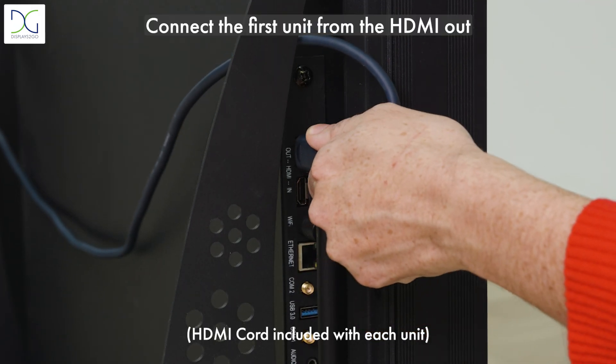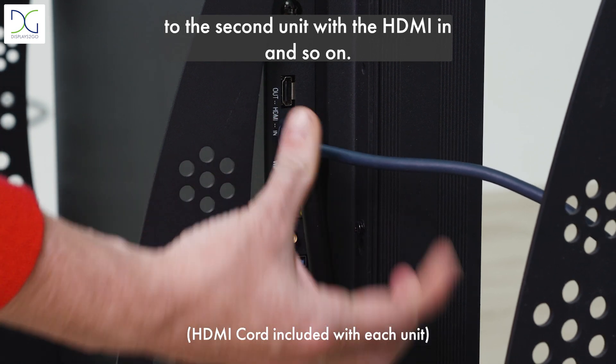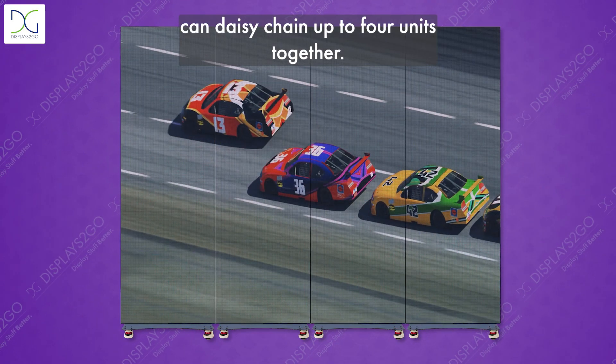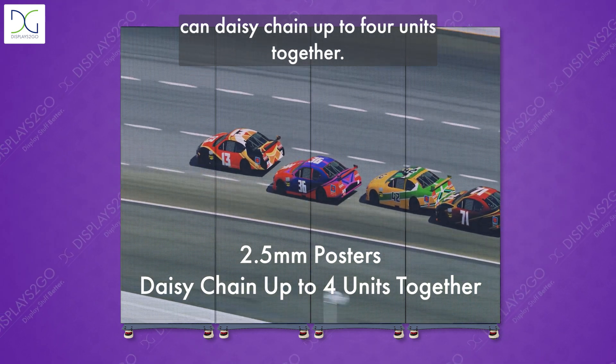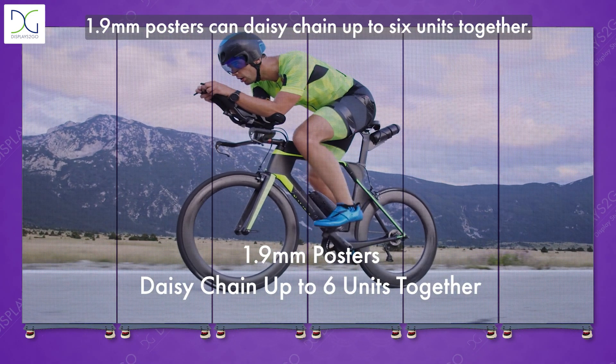Connect the first unit from the HDMI out to the second unit with the HDMI in, and so on. Note: 2.5 millimeter posters can daisy chain up to four units together. 1.9 millimeter posters can daisy chain up to six units together.